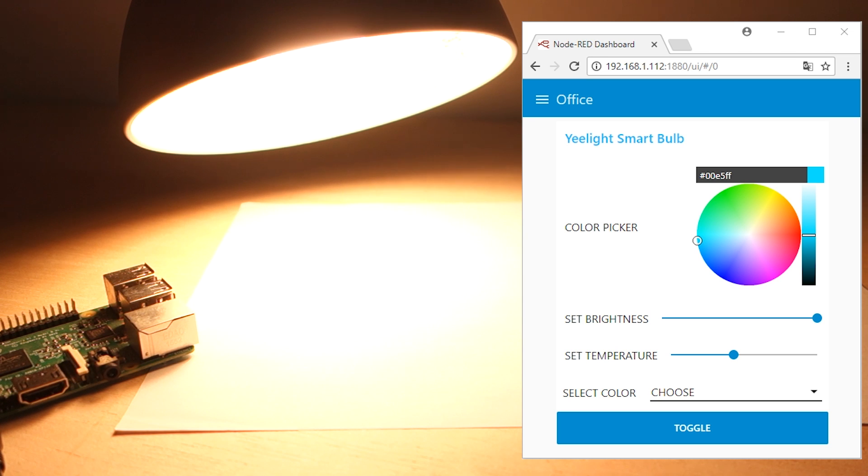When you access the UI, you'll first see the color picker. With the color picker you can set the LED lamp color. Here's a quick test.